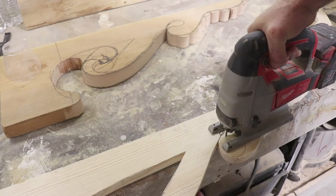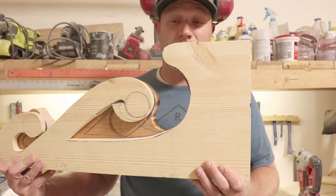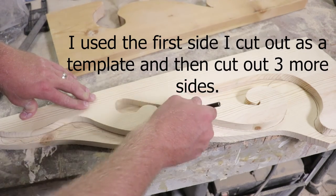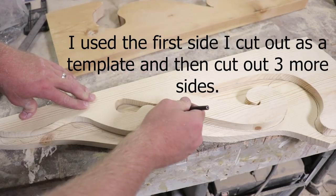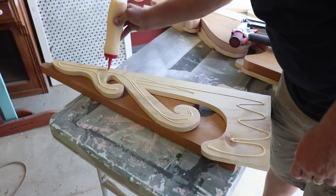It's starting to come together — we've almost got half a corbel here. I've got everything cut out, now it's time to glue and staple everything together.